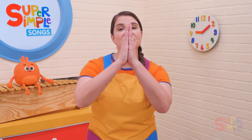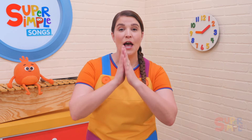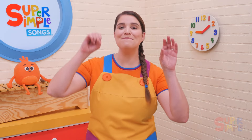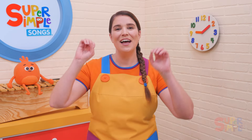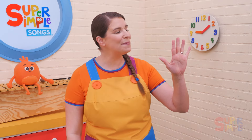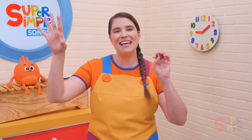We wish you a Merry Christmas, we wish you a Merry Christmas, we wish you a Merry Christmas and a Happy New Year. Happy Holidays to you, your family, your friends. Happy Holidays, Merry Christmas, and a Happy New Year. Christmas is here! Let's clap.